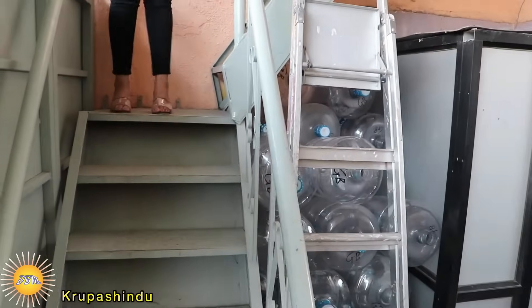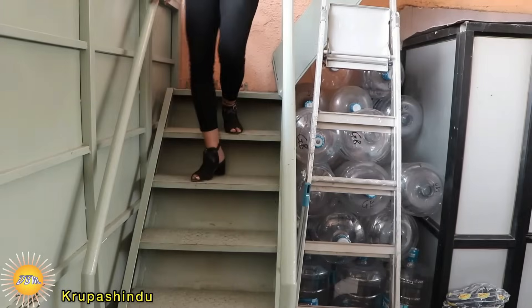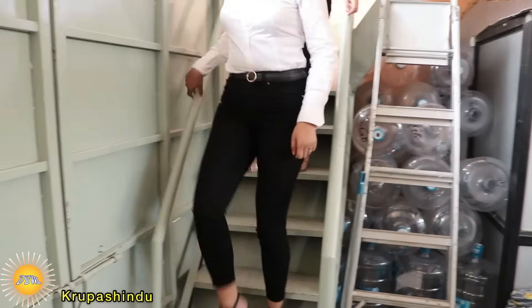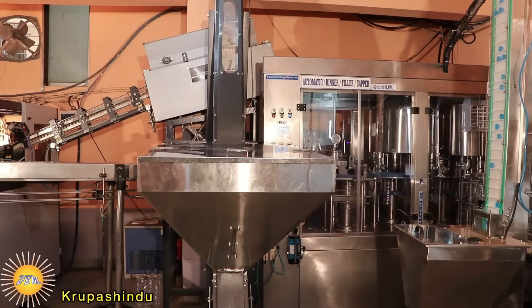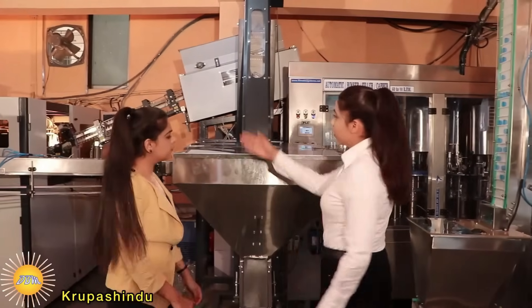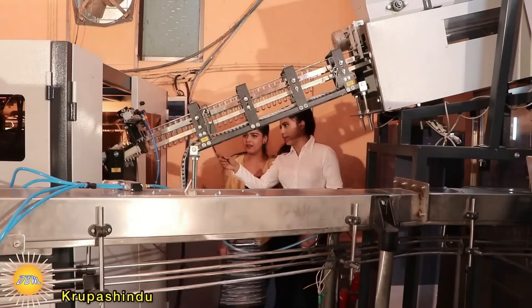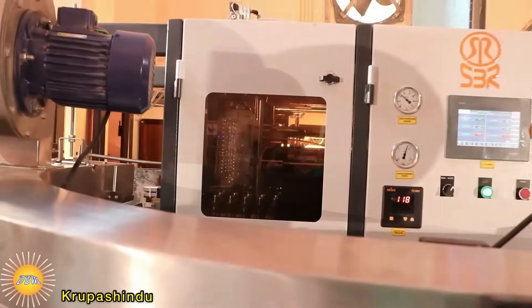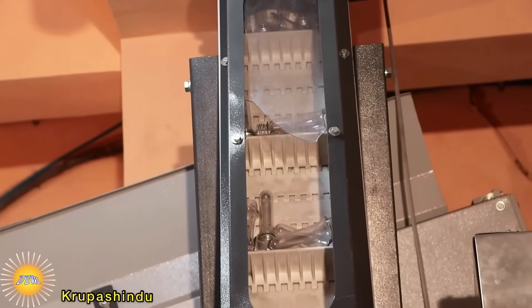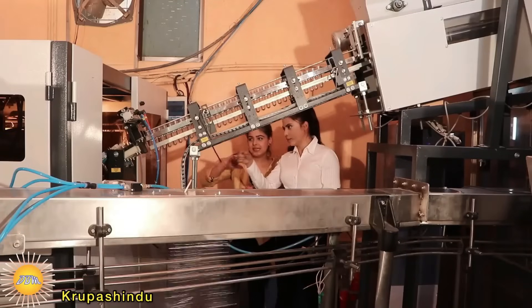Priya, let me ask you how you make mineral water bottles and where you fill them. Let's go downstairs and I'll show you. So here we are — this is our fully automated blowing machine. This is called a pre-form, and this is what we use in making bottles. The process is so automatic that nobody needs to touch it with their fingers during the entire process.